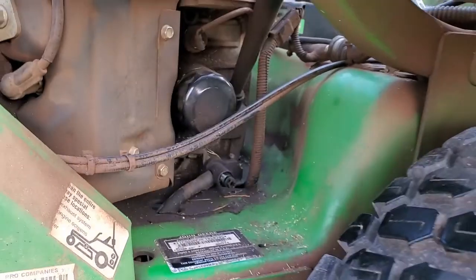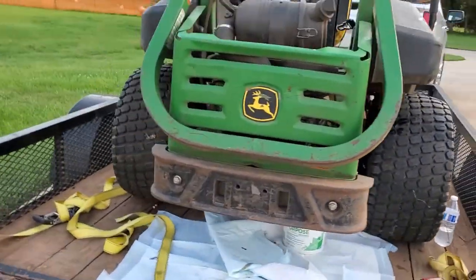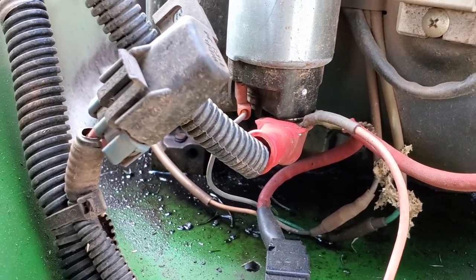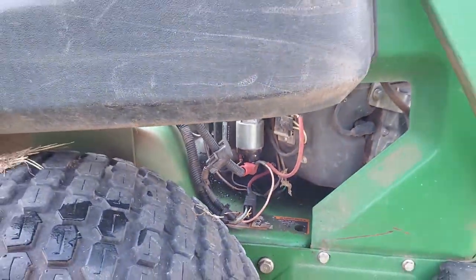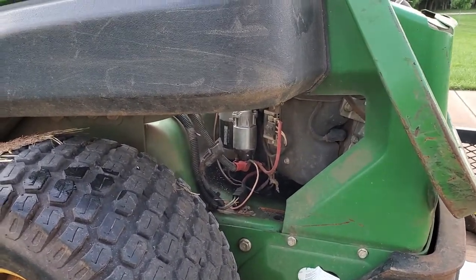There's no need in pressure washing it and then having the oil that's in the block — if there is a crack, which there does appear to be somewhere — come back out onto the engine and everything. So I'm going to go ahead and drain the oil before I pressure wash it so that I can get all that oil out from around the engine and hopefully see what's going on.